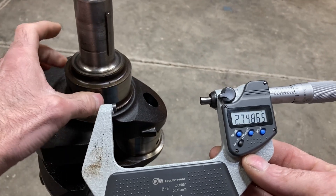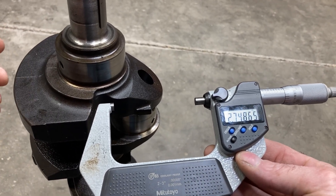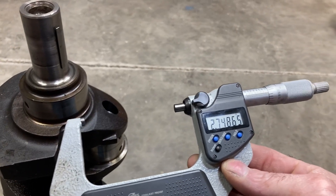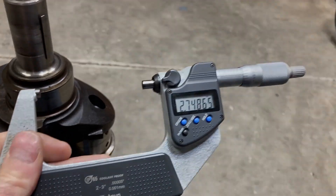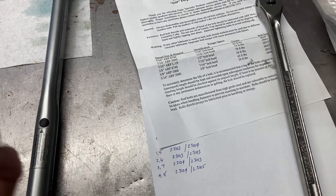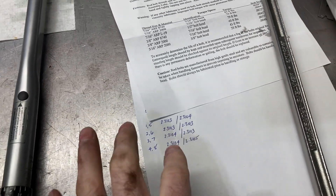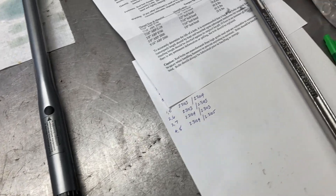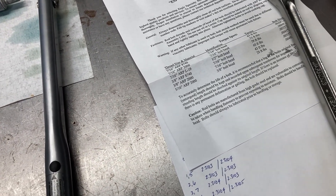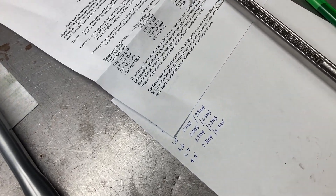So that's pretty much the procedure: 2.7485, 2.7486. If it's more than two or three ten-thousandths out of round or tapered, then it would need to be ground. I'm going to go through and do all the mains and all the rods. All the mains were all around 2.7485, 2.7486. All the rods are just right in there together — just a ten-thousandth of an inch difference. Everything's looking good so far. I don't anticipate having to do anything but polish the mains. Obviously, we'll do a crack check on the crank and get it washed up really good.